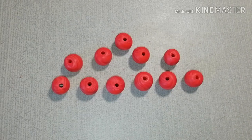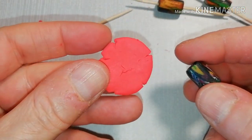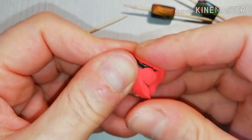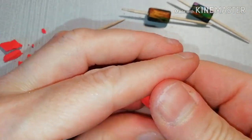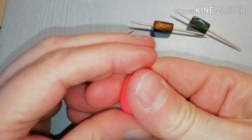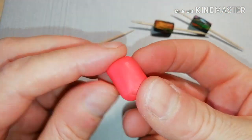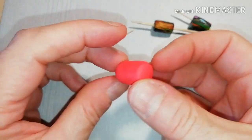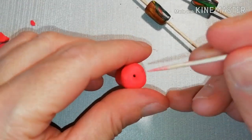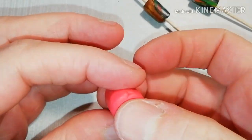After you finish, put them aside and bring the cylindrical bases that you've baked. You need to cover these with red polymer clay. Cover everything — try not to leave any part of the scrap clay visible. Make it smooth and uncover the hole using a toothpick. Do that for all three pieces.